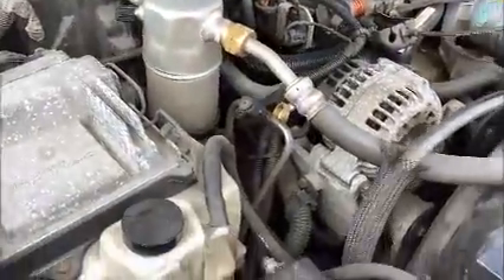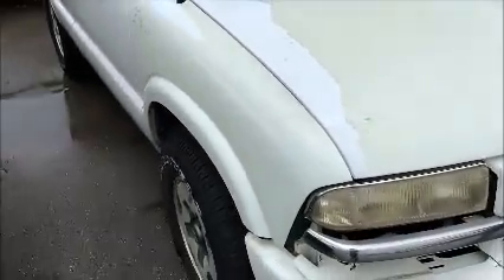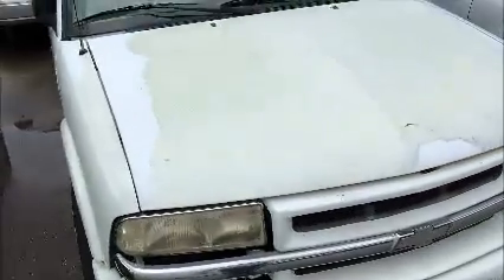This is a Chevy Blazer. As you can see in here, it starts up. Now when he closes that hood, you can see the clear coat is going on this car — it's yellowing and in some places it's actually peeling. We're going to roll this Blazer forward for you.